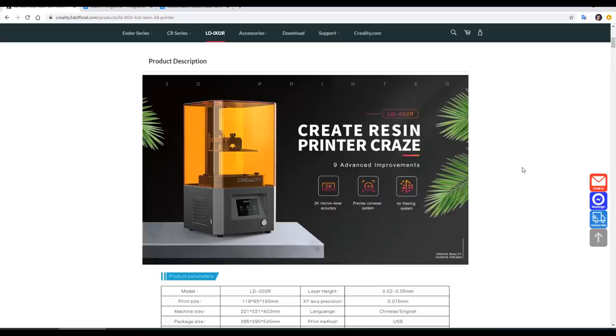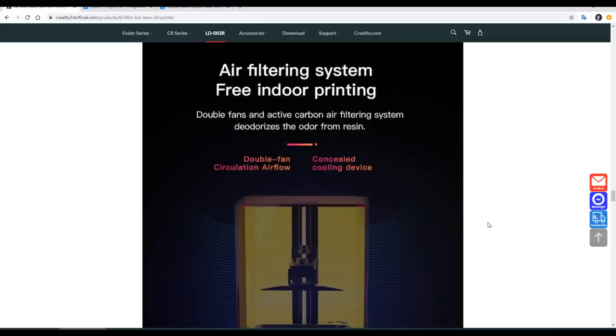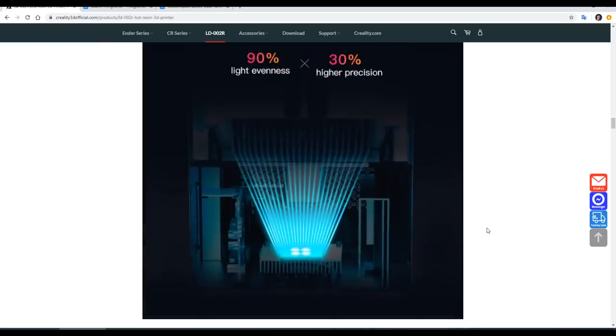Like most printers at this price point, it has a 2K resolution screen, which means a resolution of 2560 by 1440 pixels. The actual print size is 119 by 65mm by 160mm tall. The LCD also supports anti-aliasing. Like many of these printers it has linear rails for the Z motion system, but something that stands out here is the air purification system. It claims to have double fans and an active carbon filtering system to deodorise the resin odour. The other key item is the UV LED light source, featuring a 2x2 array to distribute light more evenly.